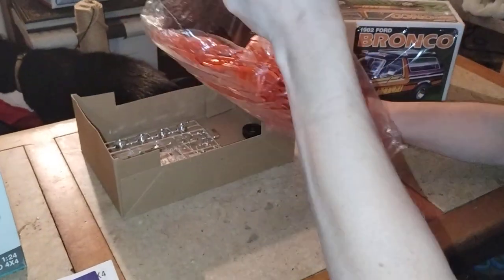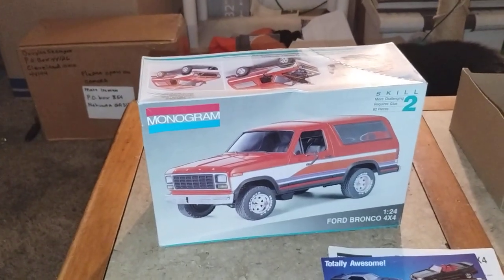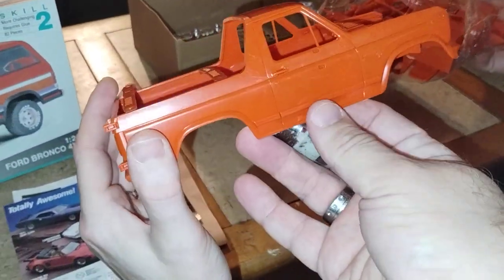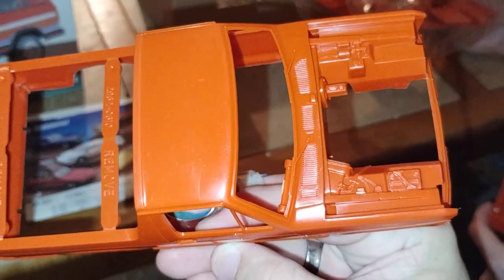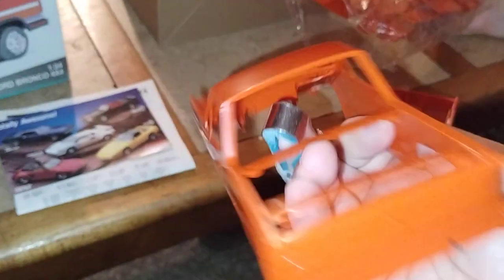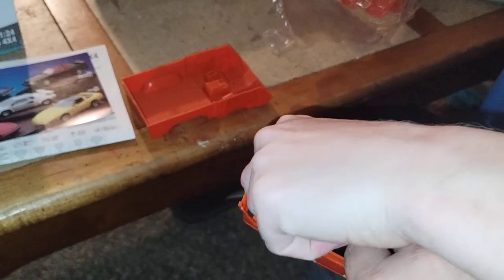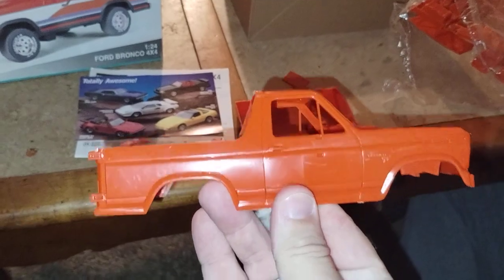Let's look at the Bronco from Monogram. You can start pulling some stuff out. Here's the body — very nice orange. Has underneath the hood detail, very good. Has the removes right there, integrated tailgate — so that's a nice thing. And we got a loose part inside there, looks like a seat back. Set that there, so that looks good.